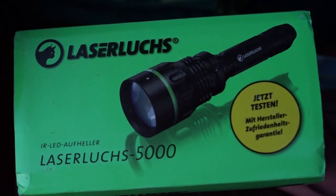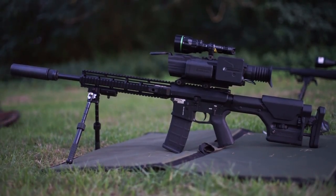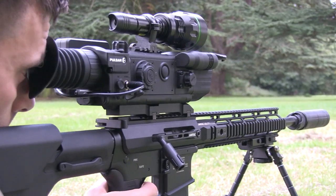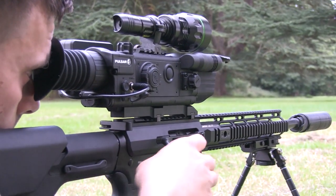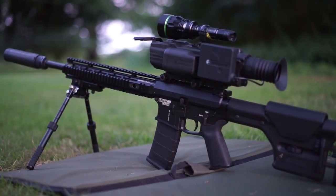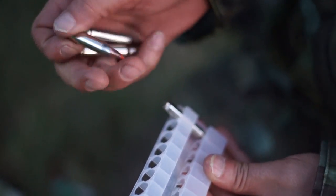So tonight it is night vision night. Now we know Roger best for his air gunning exploits with his flashy BSA. His foxing rifle is also a little bit out there for the traditionalist anyway. This is my pride and joy - it is an AR style rifle, .223 straight pull, one in eight twist, which means it favours the heavier bullet.